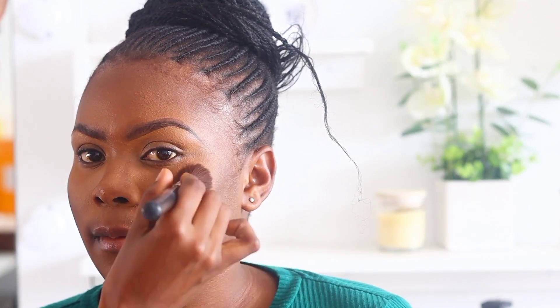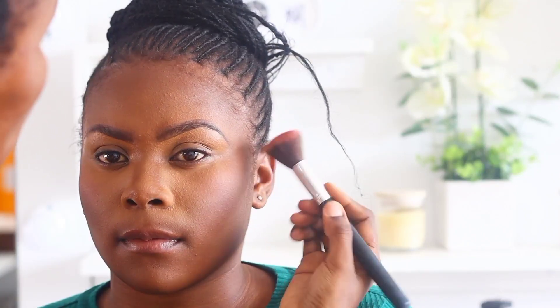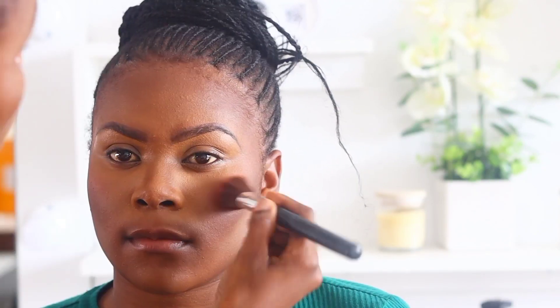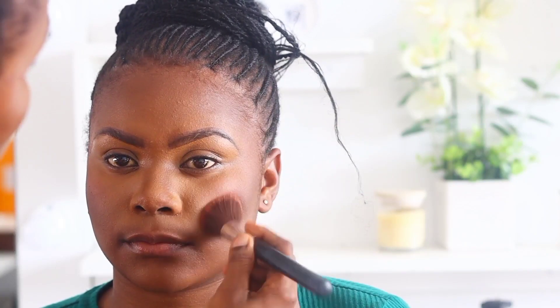On the high parts of the cheeks I apply blush. I also recently started applying blush towards the temple of the face — I learned this from Fumi and I really liked it. I feel like it makes a difference to the makeup, so now I apply using that technique.